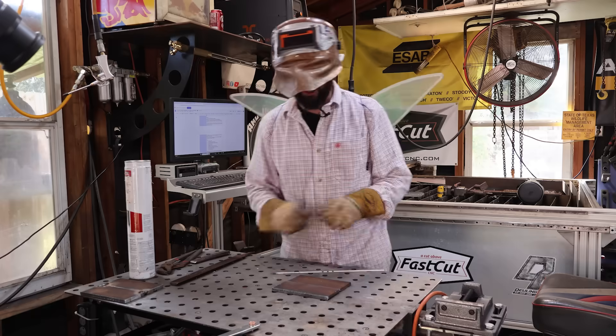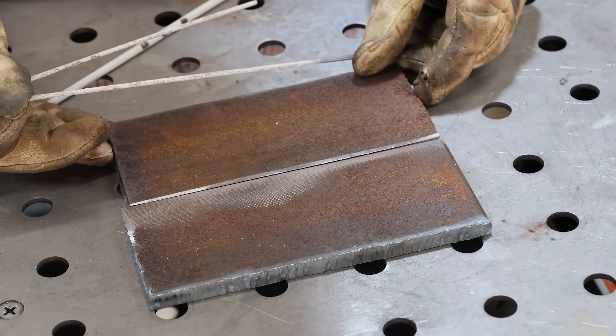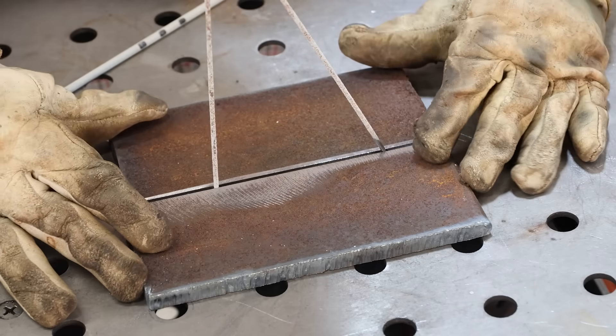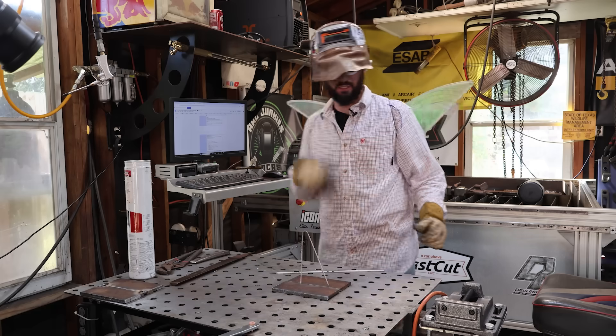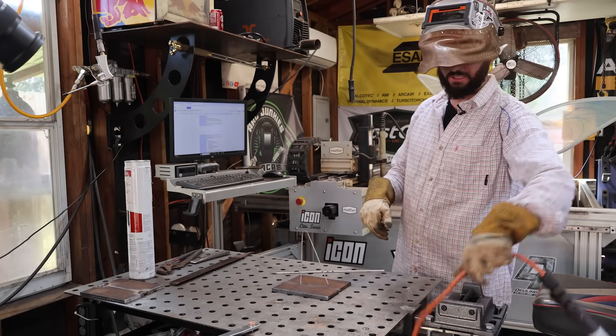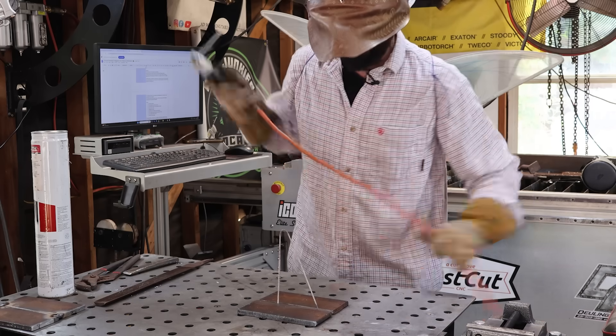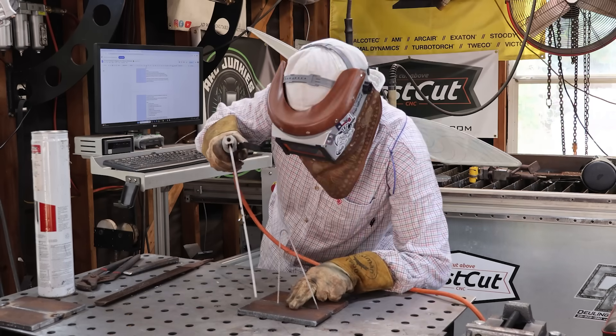Let me show you where a lot of people make this way harder than it needs to be. We'll start by putting a 3/32" gap in these two pieces of plate. The most common approach is using the same filler rod you might be tacking with - just bust the flux off to maintain that perfect 3/32" gap all the way across. Lay it flat, put a hand on it, and put your tack on.